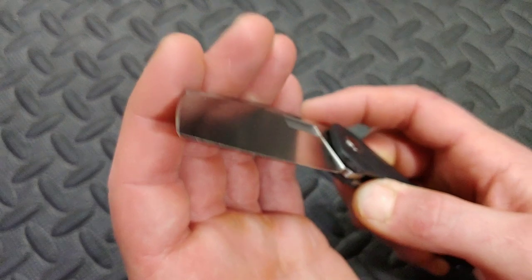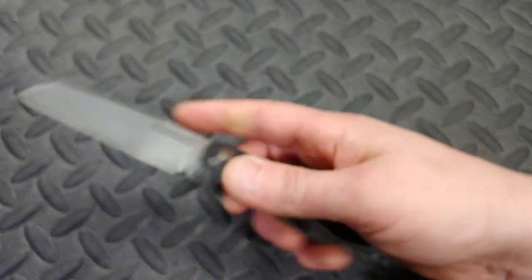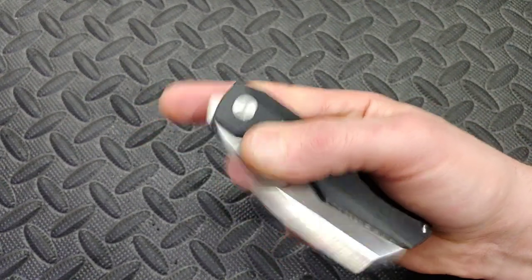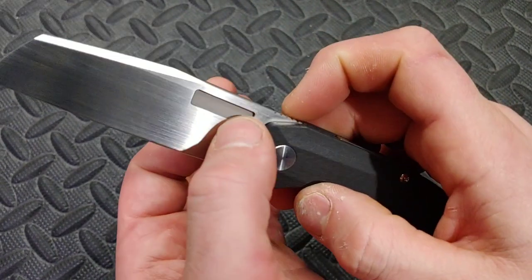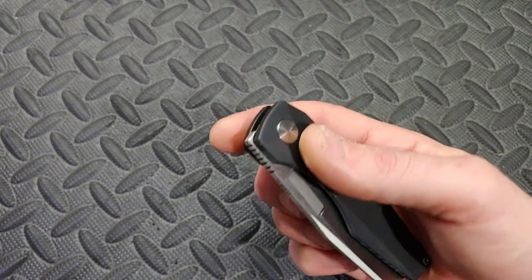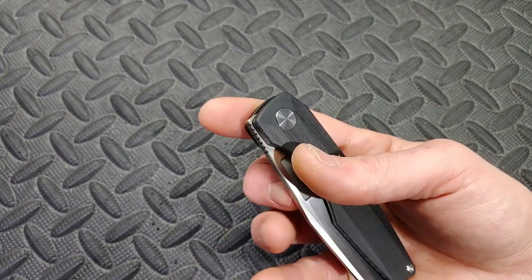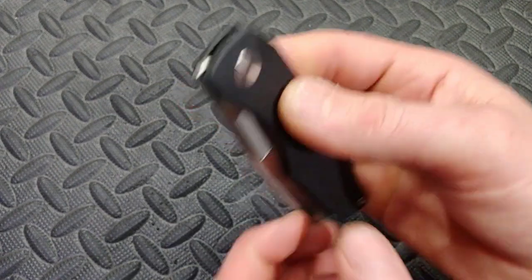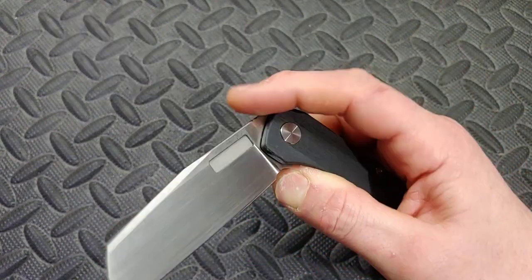The action is really good — just phenomenal. I really like the action on this knife for the most part. I have one little complaint but very, very nice action overall. The fuller here is nice and sharp so it grips you really nicely. When you go to deploy it you can use your nail or your skin — it doesn't really matter — because it has that nice edge that really bites when you want to open it. The detent is on the lighter side.